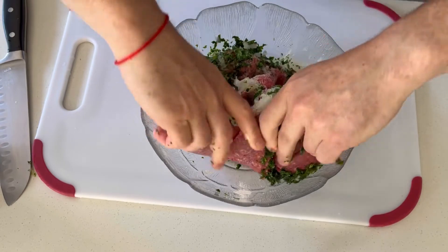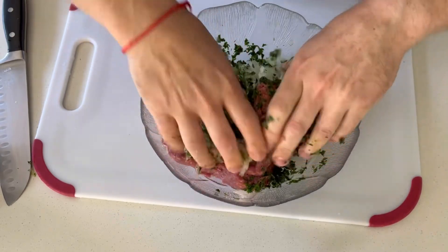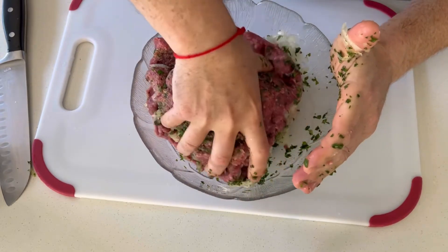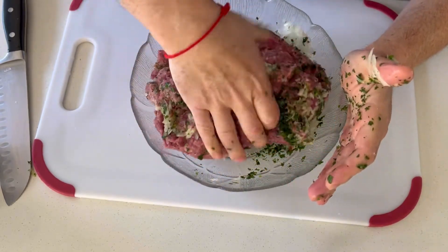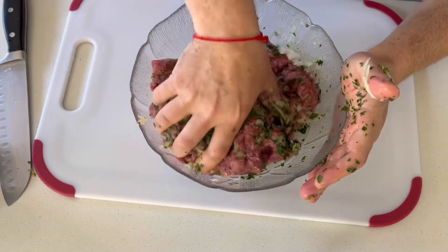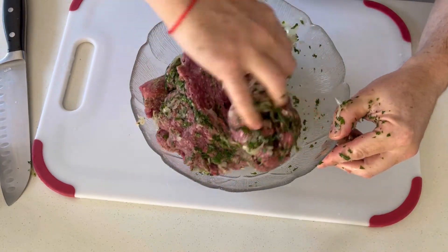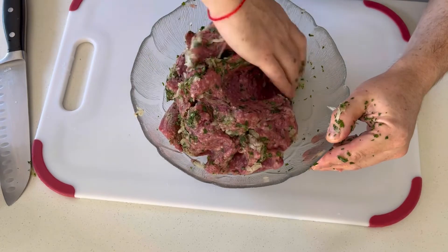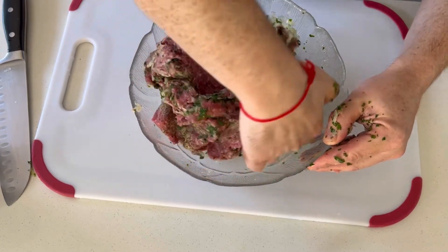We're simply going to mix all that together now. Don't over-mix ground beef — it is a protein and it tends to get very hard, and your final product will be tough if you mix it too aggressively. So never over-mix ground beef, just enough to incorporate all the ingredients and mix thoroughly throughout.